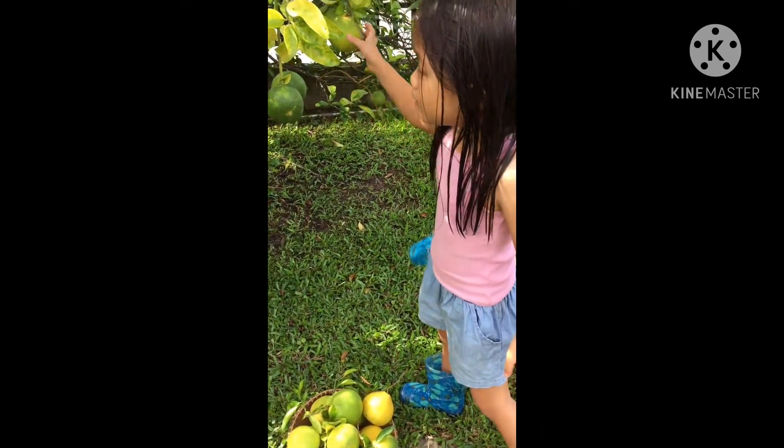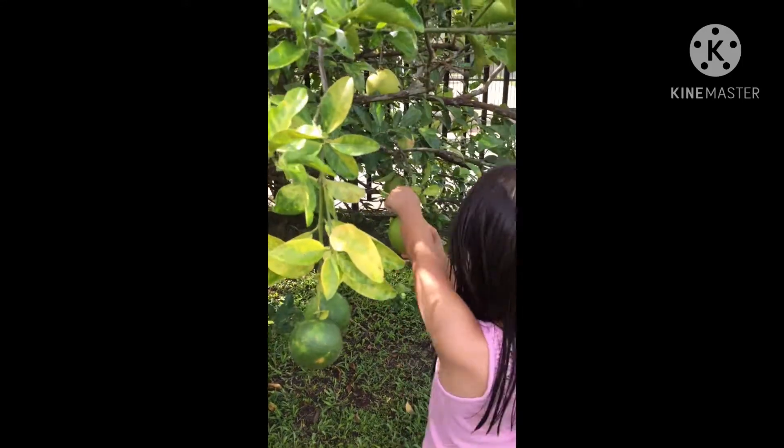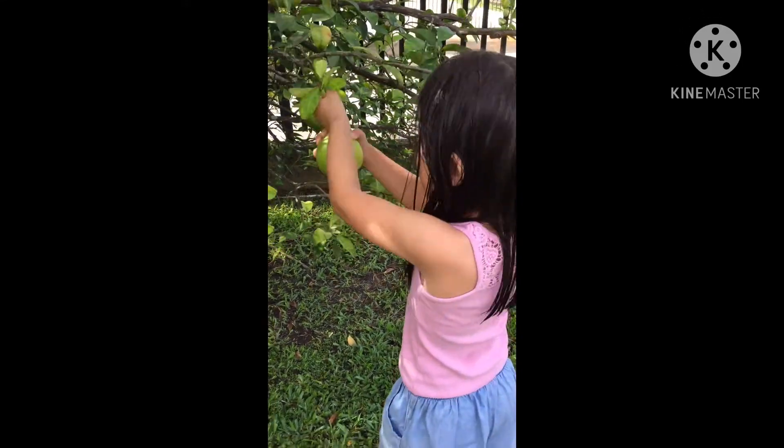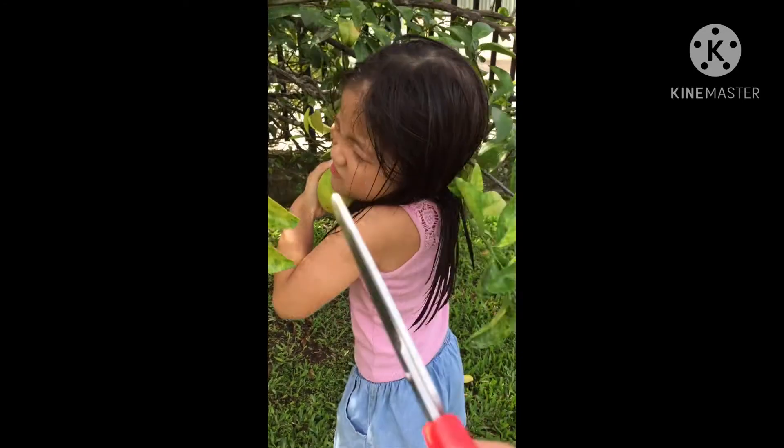Okay, I can get it with my hand. You can pick from there. How? How you pick? Oh see, it's so hard. You have to cut it like this. Come, I teach you how.